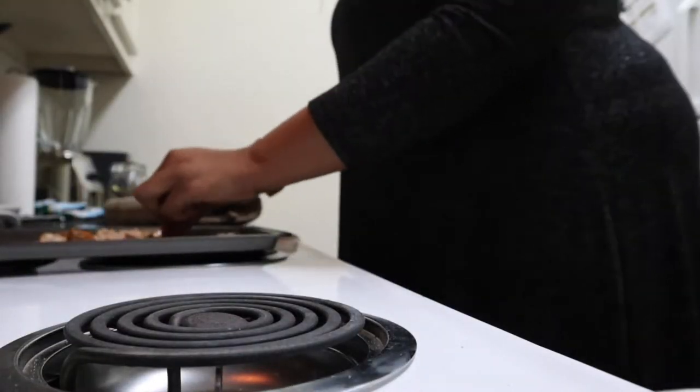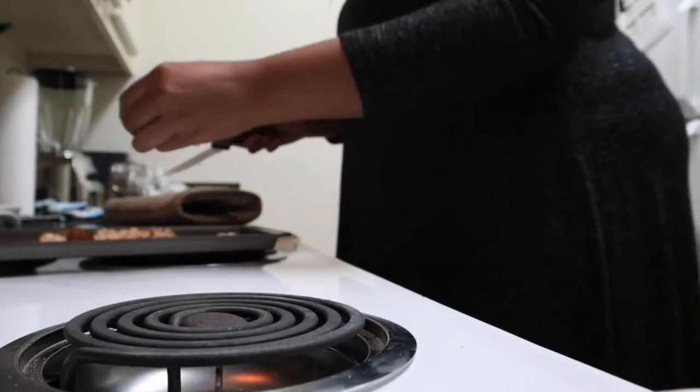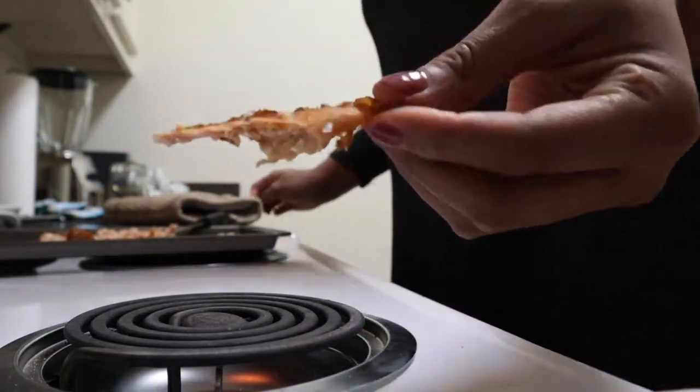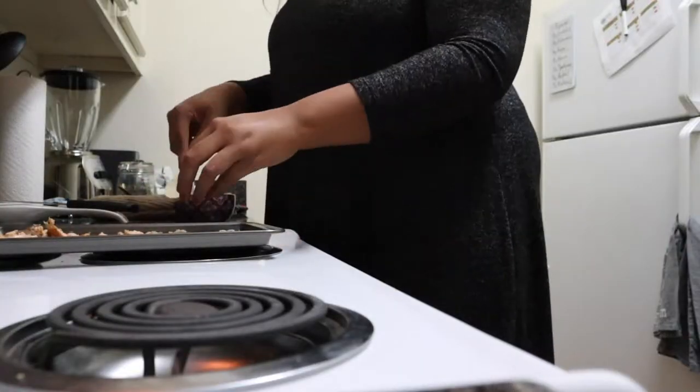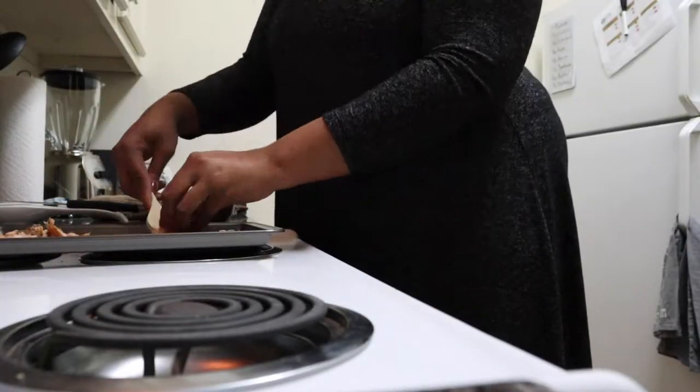I have cooked the salmon. It is ready, and I'm chopping it up in little bits for my dogs. I kind of overcooked it just a little bit so that I could get some pieces that are jerky-like. The dogs love to chew on those pieces.